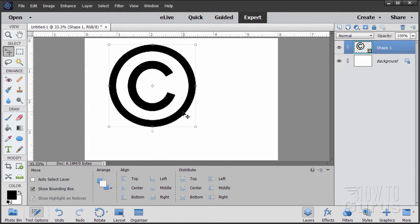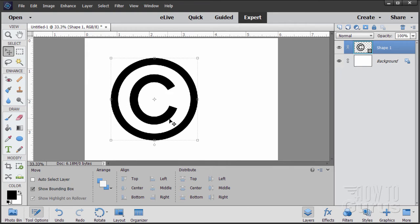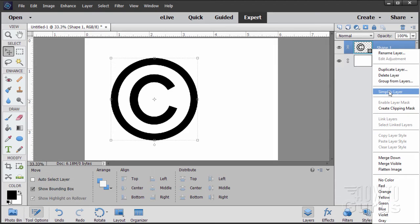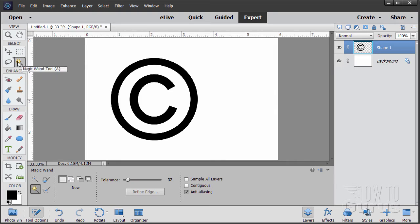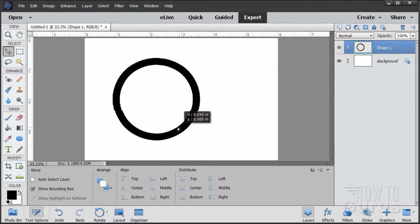Let's go back to our Layers. There's our basic circle shape. Now we need to get rid of the C in the middle — that's easy to do. Go up to the layer where it says Shape 1, right-click on that, and Simplify the Layer so it's now just a graphic and no longer a shape. Go to the Magic Wand and in the options check Contiguous — that means everything is touching. Click into the C to select just that part, then hit Delete to remove it. Deselect with Ctrl+D and there's our circle shape.